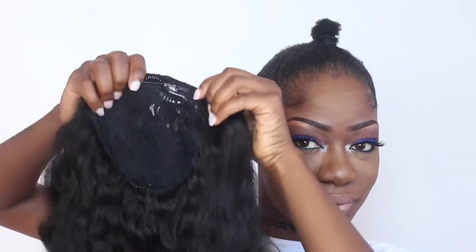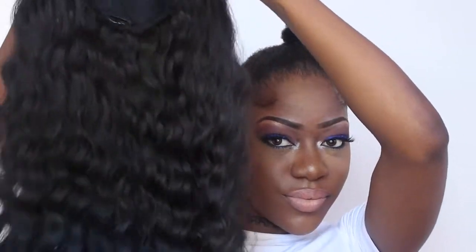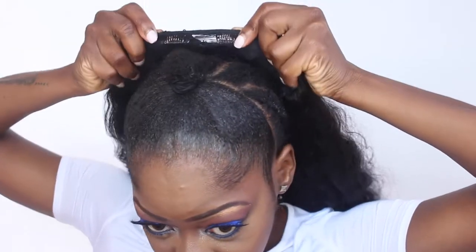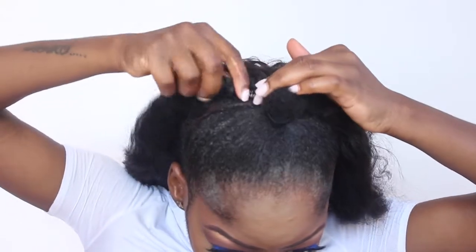This is an old u-part wig that I have and I just didn't want to throw it away — I can make good use of it. I attached some wig clips, or wig combs, whatever you guys prefer to call it, and I'm going to place this and attach it to the top half of my braid.